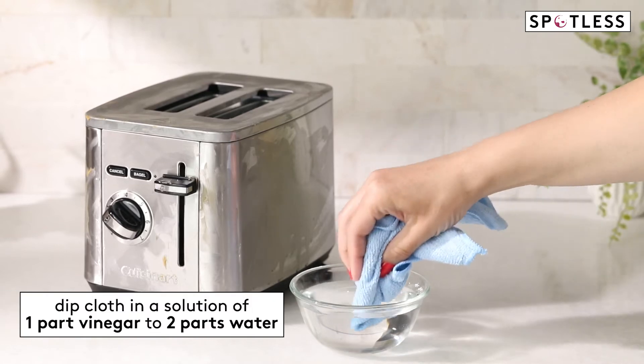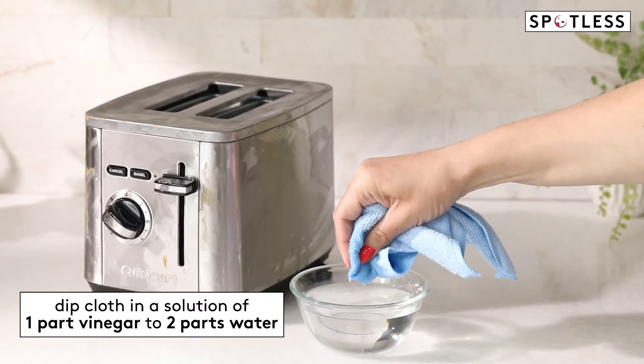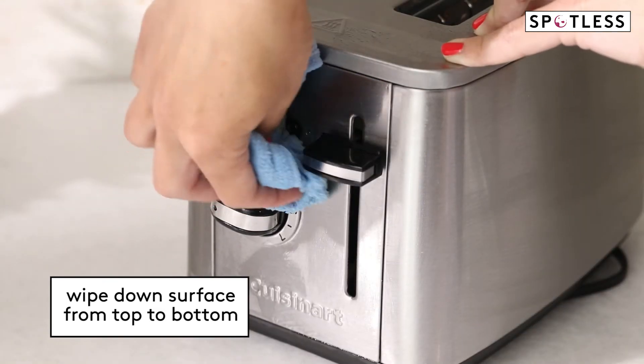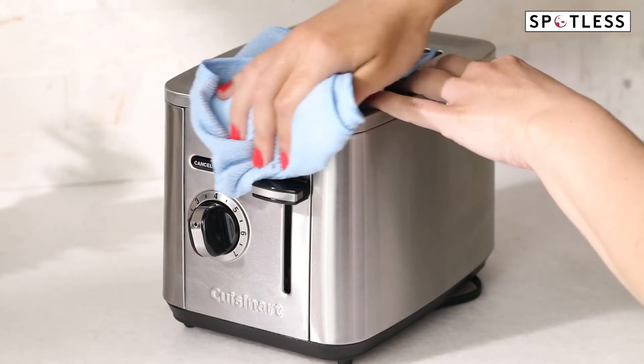If you find any stubborn grease spots on an appliance, dip a soft cloth in a solution of one part vinegar to two parts water and wipe down the surface from top to bottom. You want to avoid letting the vinegar sit, so rinse with a damp cloth before drying.